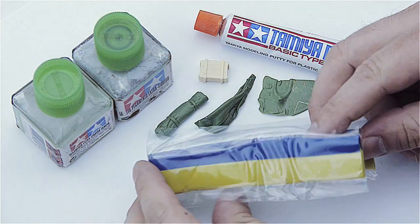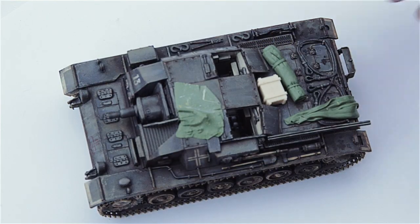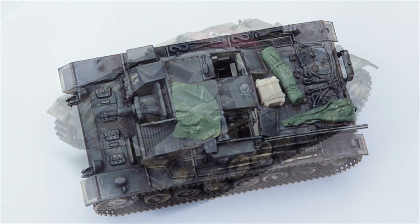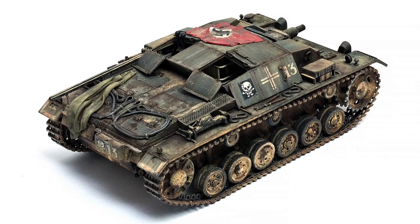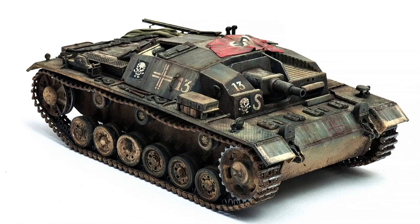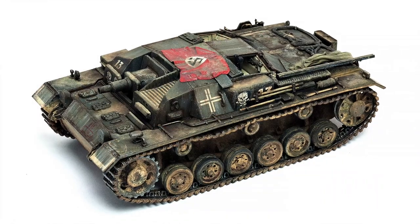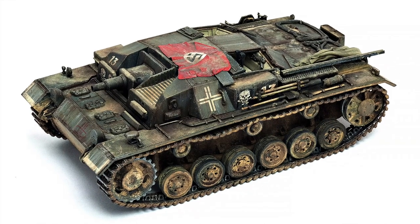I also added some stowage to it — very simple stuff, nothing really out of the ordinary. I made some things with putty, some green stuff basically, like a flag and some tarps and rolled tarp and some basic stuff. I think it actually looks better this way, and hopefully it'll be finished this year as an in-between project, so to speak, between all the other projects I have.